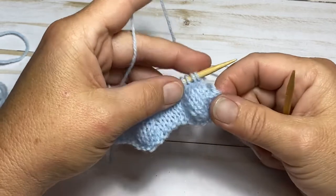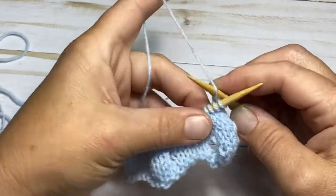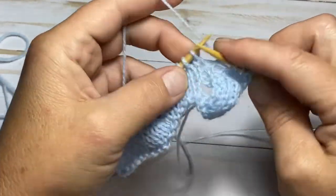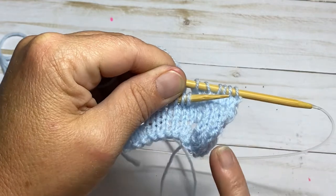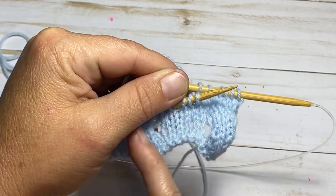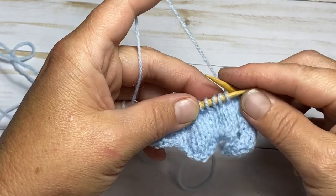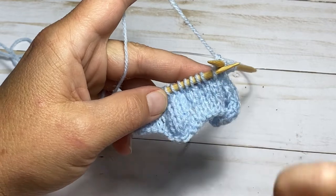Let's begin row seven. On row seven you're going to knit six — one, two, three, four, five, and six. What that's doing is offsetting from the first bubble and placing your next one right in the center between the two you already made. Now we're going to work over five stitches and repeat that same thing.